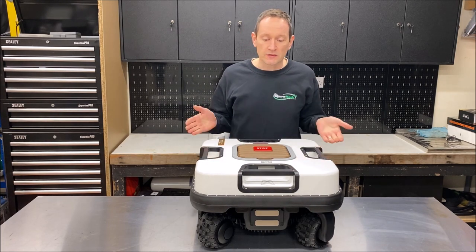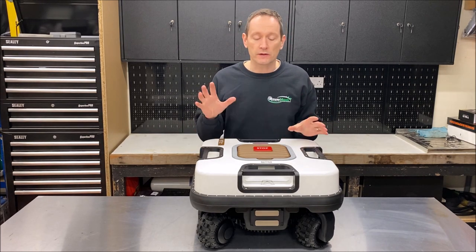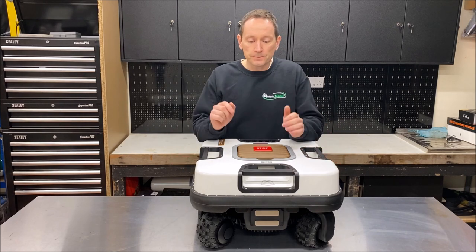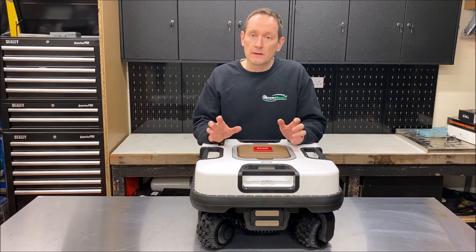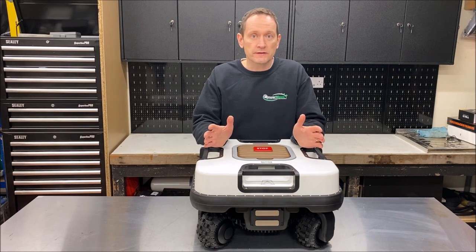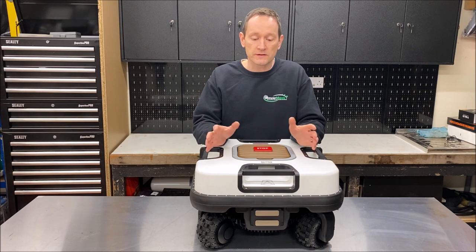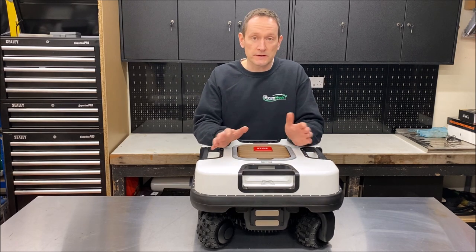Let's start with the look of it. As you can see, it's square. Most robots have a defined front and rear with different size wheels, but this one has the same four wheels on each corner. Each of those wheels has a drive motor in it but it also has a steering motor, so this is four-wheel drive and four-wheel steer. Ambrosio have had to build this from scratch — there are no common components shared with other robots. The whole thing has been designed purely with slopes in mind, which makes it totally unique.